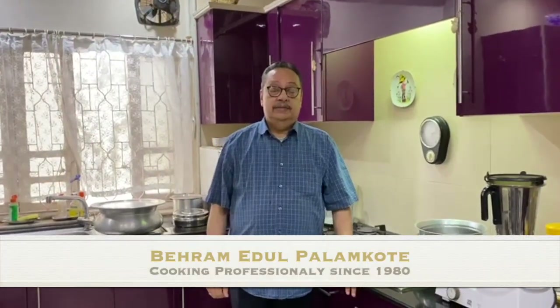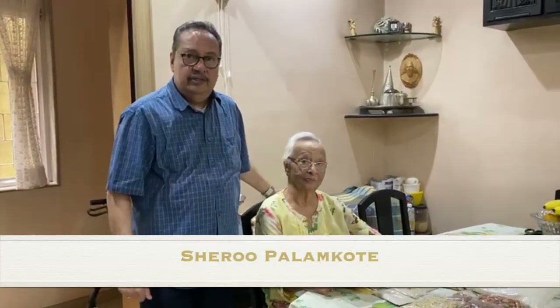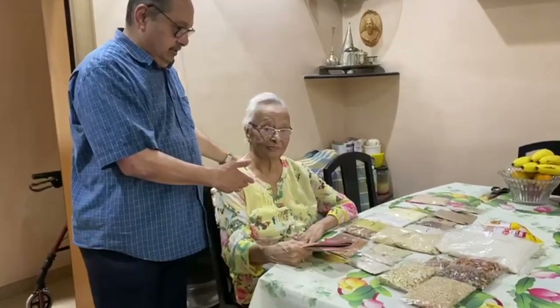Hi friends, welcome back to my channel. Today since the winters are here and I am now in Bombay, we shall be making our Parsi favorite winter dish, and that is the Vasanu. It is very easy to make Vasanu if you follow the proper steps and order the right things. For this recipe, since it is my mom's recipe — Saramai's recipe — for this Vasanu, I would like her to introduce you to all the different things which go into the making of Vasanu.